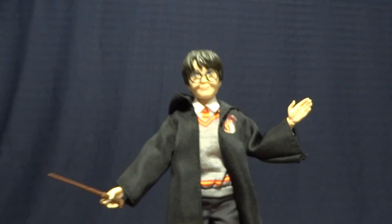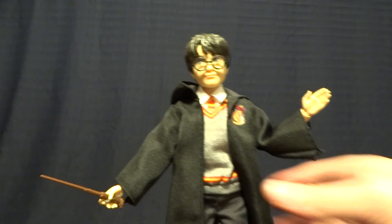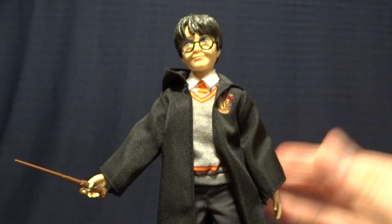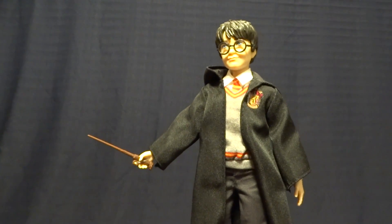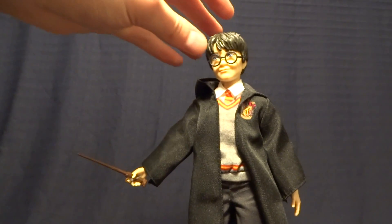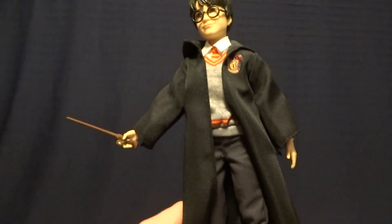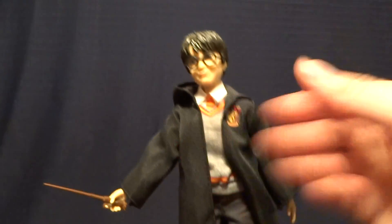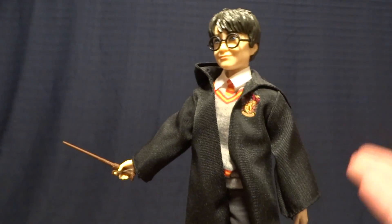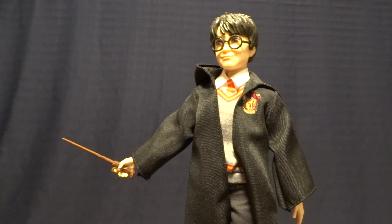Overall, what do I think of this figure? From the perspective of a realistic 1:6 scale collector — it's not perfect, obviously. It's got kind of a cartoony style, not necessarily realistic proportions. But I think there is a lot of good here. I think the outfit the figure is wearing looks fairly accurate to the movie, and I think the accessories and the articulation are effective. Honestly, for the price, in my opinion this is the best option for 1:6 scale Harry Potter figures.